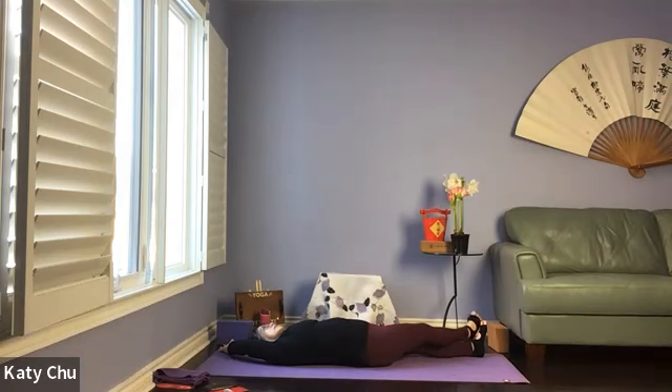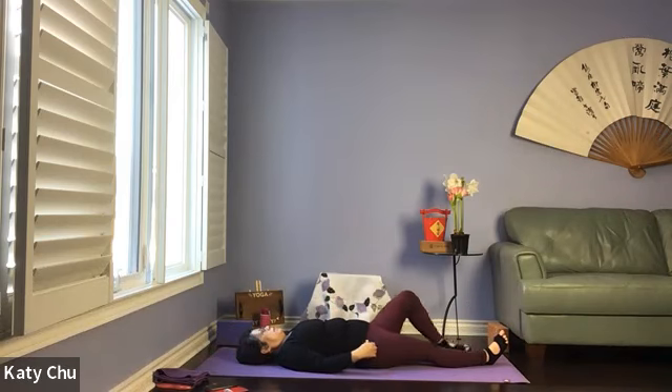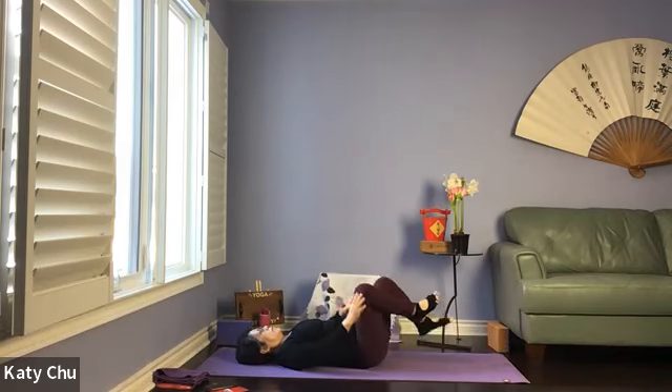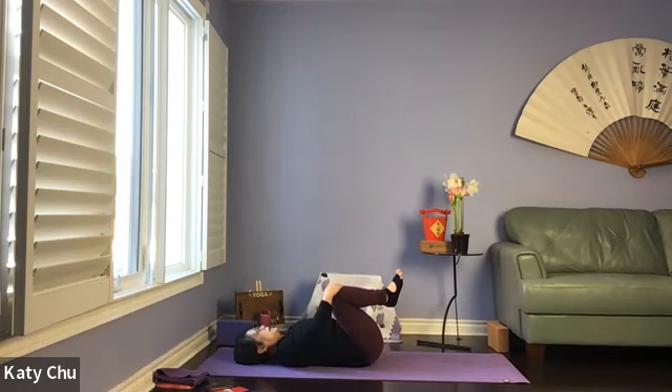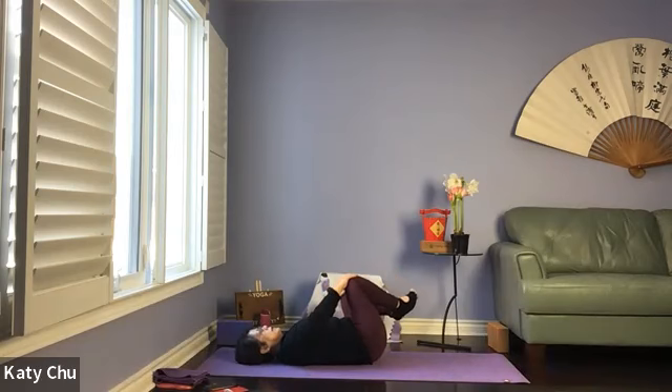One more breath here, and we will slowly release, walking the hands and feet back to the center of the mat, face up. Bend both knees, grab your arms around your knees, draw them to chest. Turn in a very circular motion if you like, massaging your lower back and sacrum, helping you to relieve back tension.